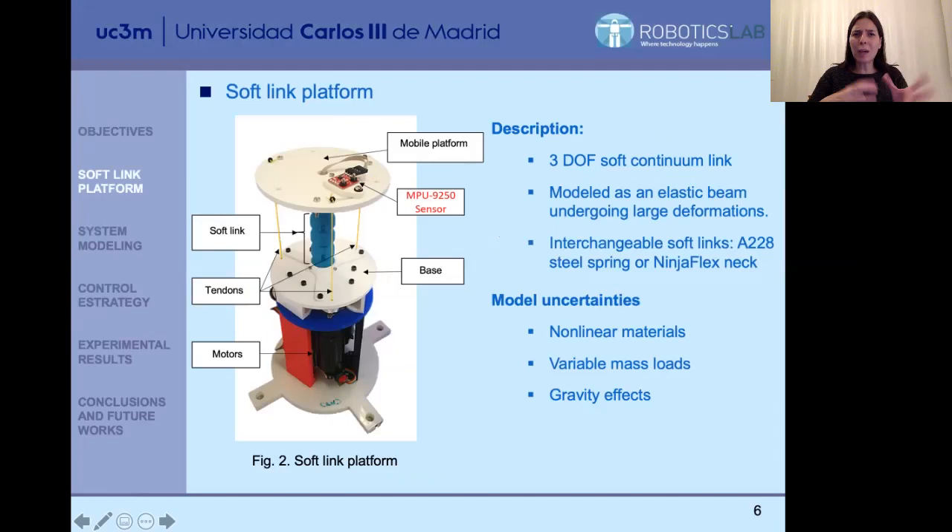Here you have a picture of the platform. This is a quite simple one in which you can see the soft link, which is made of a NinjaFlex material with a 3D printer. We have the top base, the top platform, and the base space. We have three tendons which are activated with three motors. Controlling the angular position of each motor changes the length of each tendon, and we can finally achieve a particular orientation and inclination of the neck.